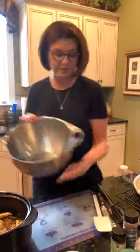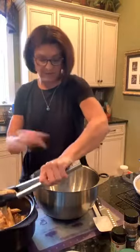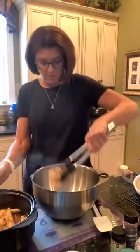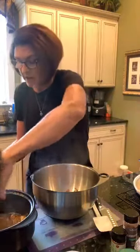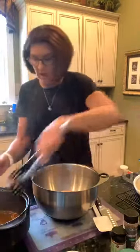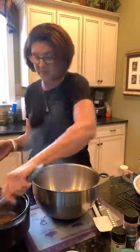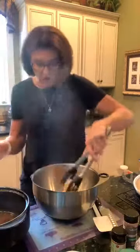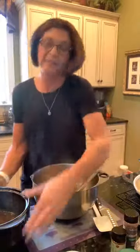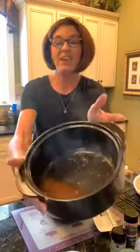Now we're going to transfer the chicken to the large stainless steel mixing bowl using the chef's tongs, because this is where I'm going to mix up all of my ingredients for the enchilada ring filling. We need enough room to really mix. Look at all this juice the chicken created — that's just natural juice from the chicken.